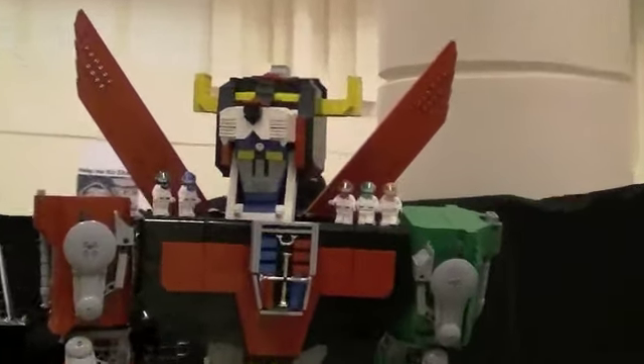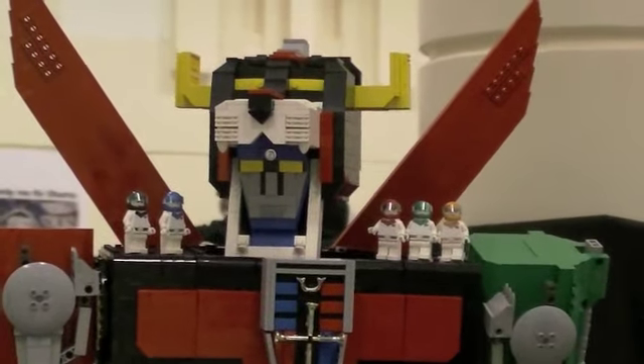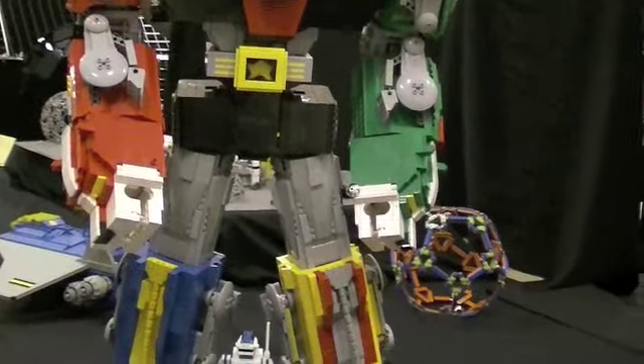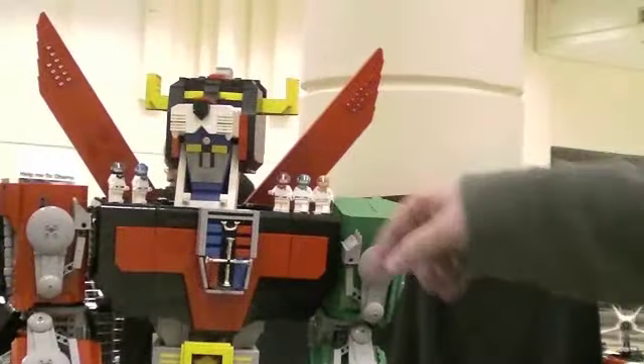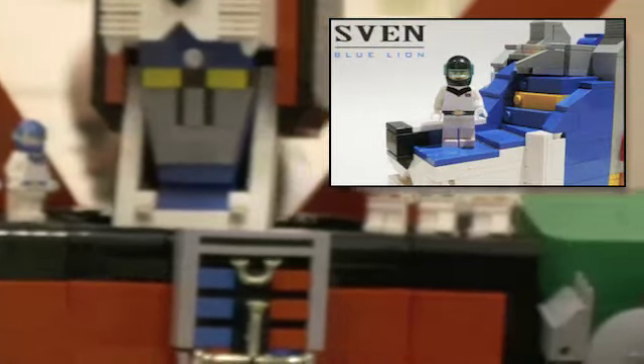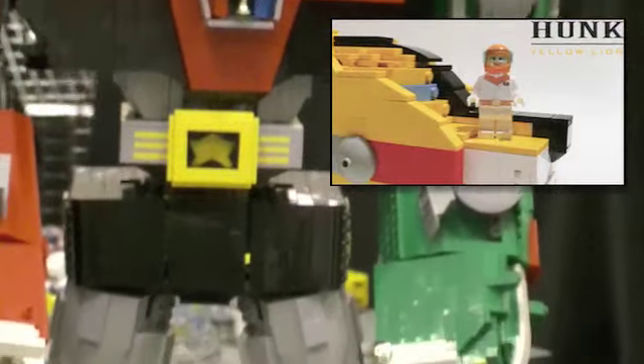Voltron was a pretty simple Sentai team type of cartoon, which means there are five heroes that you can see on the shoulders here, and the five heroes usually pilot some form of vehicle. Then those vehicles combine to form a super robot that fights a monster of the week — that's the sort of term they use for a show like this. Every week they fight a different monster, they form the big robot and kill the monster.